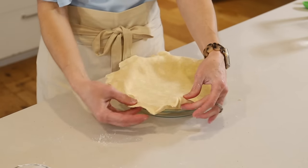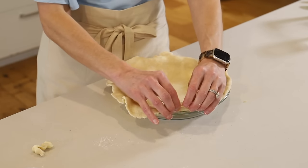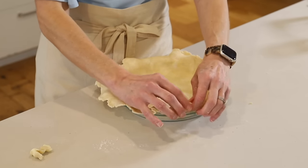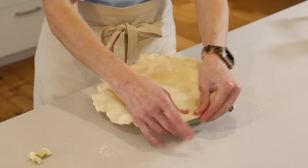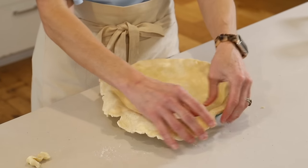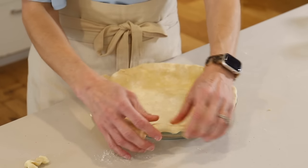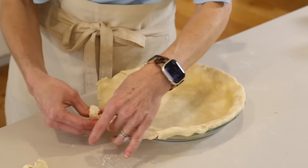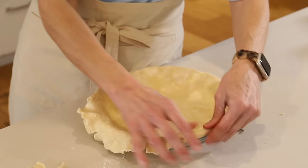This feels kind of big and bulky right here so I might pinch a little bit off — that'll fit under a little better. Hopefully you can see what I'm doing. This one feels a little thick here too, so I'm going to pinch off a little there. And then keep folding it under, resting it on the lip.